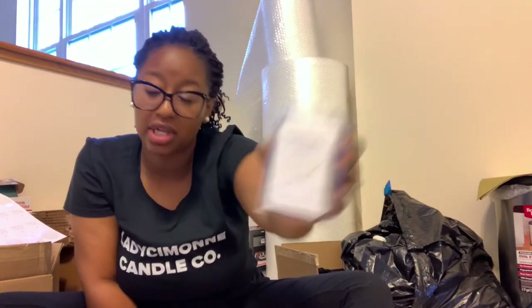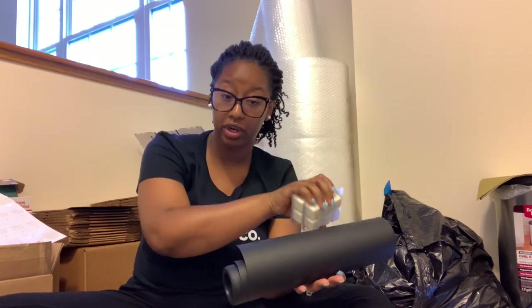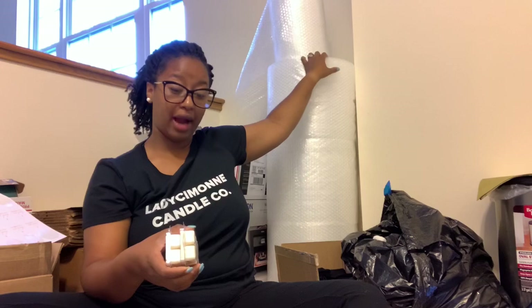That is how I pack my orders for candles, and I do the exact same thing with my wax melts. My next order is someone who ordered two Woman of Principle wax melts. I do the exact same thing except I don't wrap these individually — depending on how many they order, I wrap two to three at a time. If they order one, I just wrap the one, but if they order six I can wrap three at a time. Just like the candle, I wrap it up corner to corner in shipping paper, tape it like I'm wrapping a gift, put bubble wrap over it, and do the exact same process from start to finish.